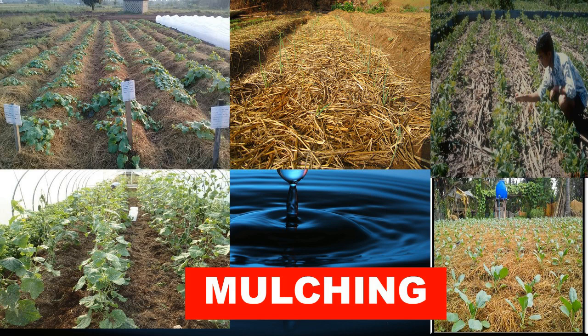Learners, you can look at the images of mulching. These pictures show grass being used to mulch the plants.